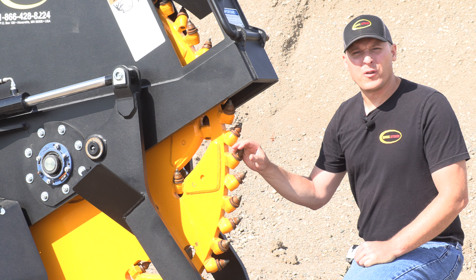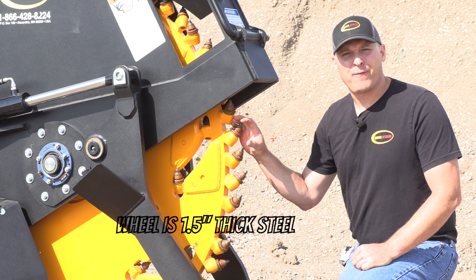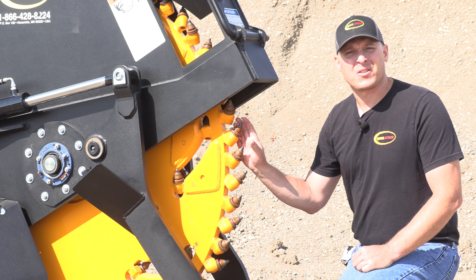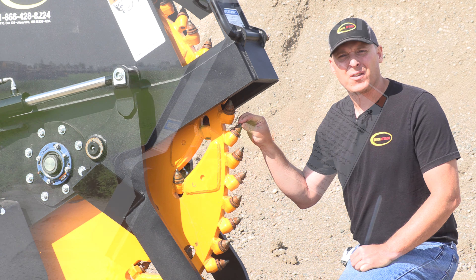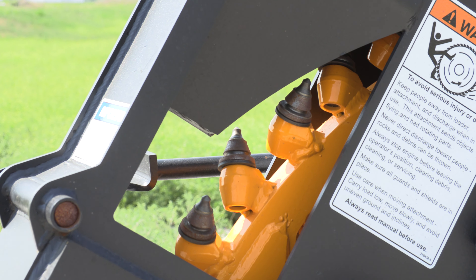To go over a few of the features about the wheel — the wheel itself is made up of inch and a half thick steel, and one of the reasons we do that besides the strength is to get a lot of mass. You need a lot of mass if you're going to have extreme pressure on these teeth, and it's that pressure that allows the machine to cut efficiently.